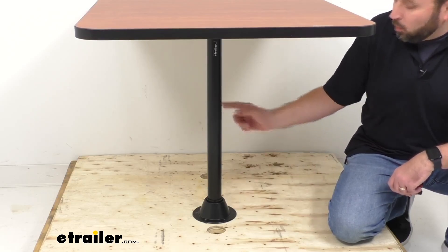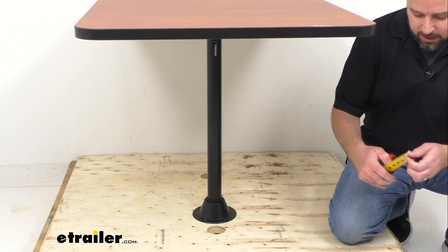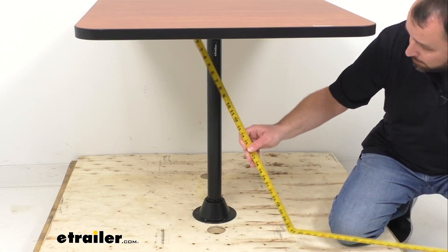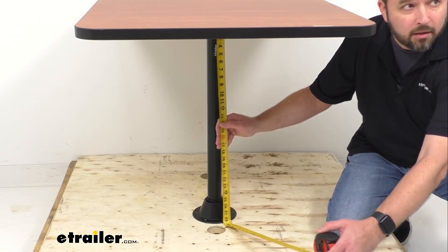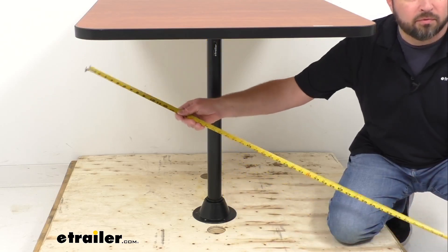This is the one-leg option, but if you'd like a table with a little more stability, we also have a two-leg option available. Let me go ahead and give you a measurement from the bottom of the table to the floor. We're sitting right at about 28 and a half inches of clearance from the bottom of the table to the floor.